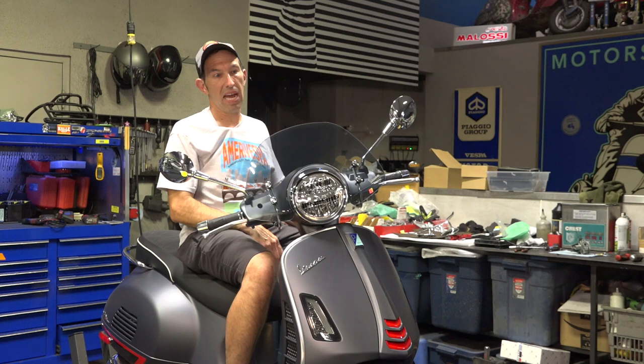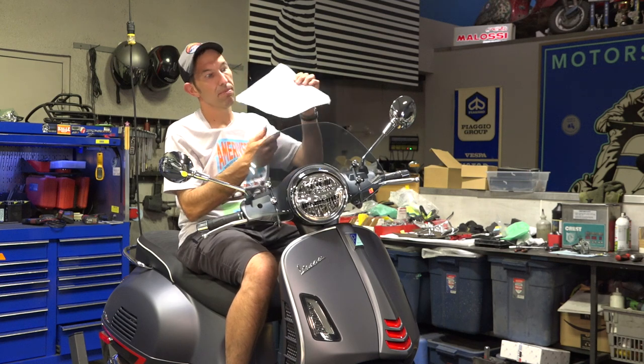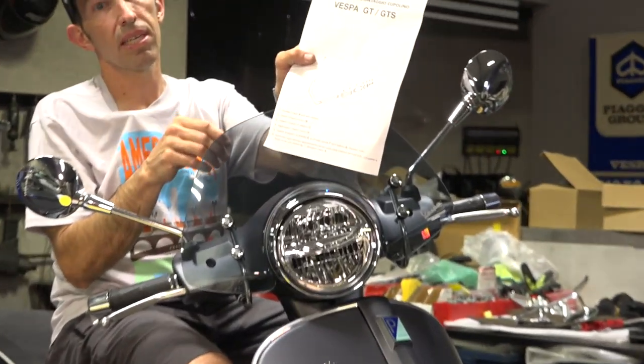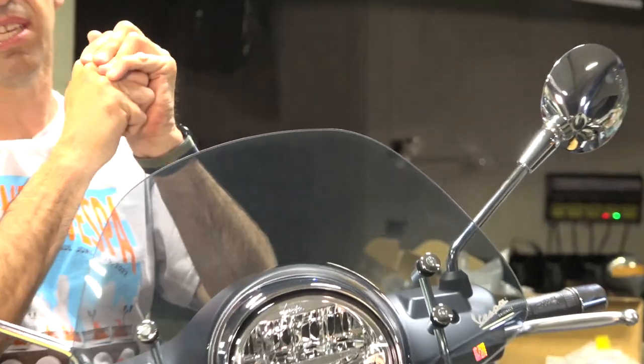I'm going to have a lot of little tips and tricks on how to install this. Want to see the instructions that are included? They're a little bit of a joke — that's what's included. You can't really decipher anything, so just watch my video and I'll show you how to get this installed. Let's get right to it.